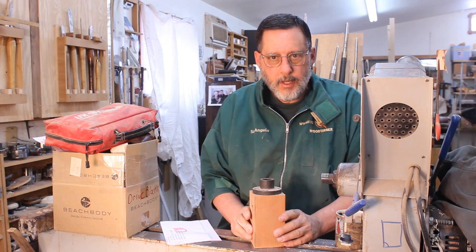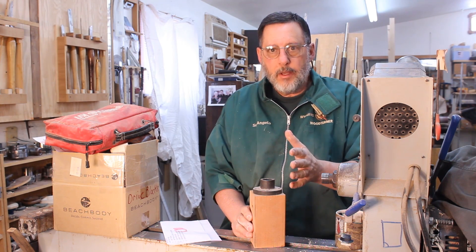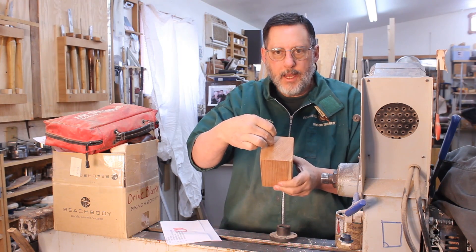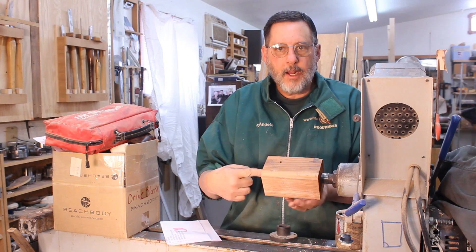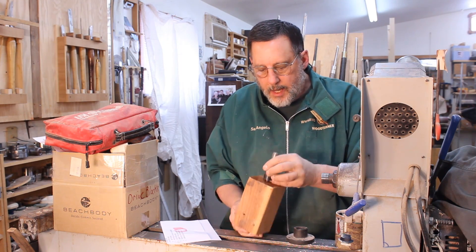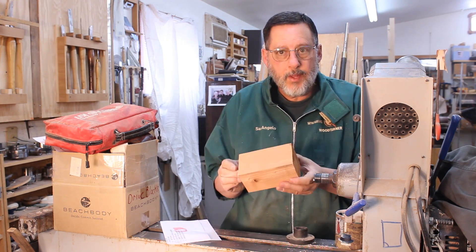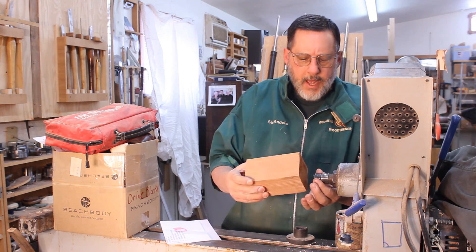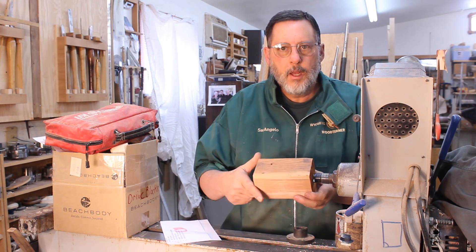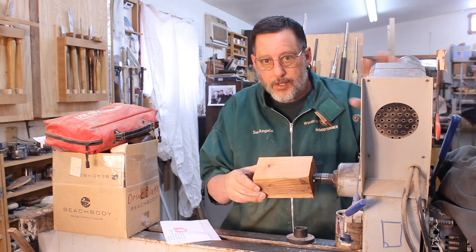When you're working around any equipment you have to analyze what you're doing and whether the procedure is going to be safe. Here's a piece of wood — that would be a spindle turning if I chuck it up between centers. We can use a spur drive, bang it into the end, bring the tailstock up for support, and spin and turn that fairly safely.